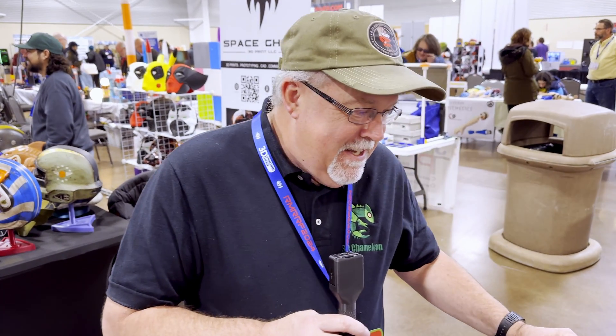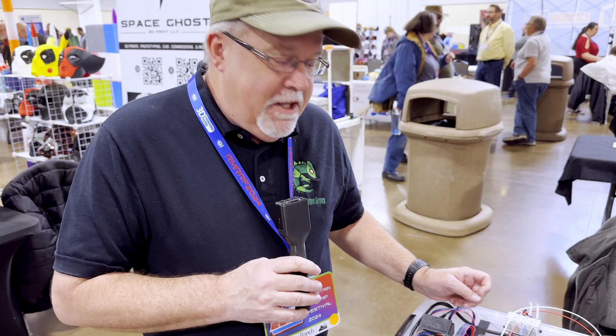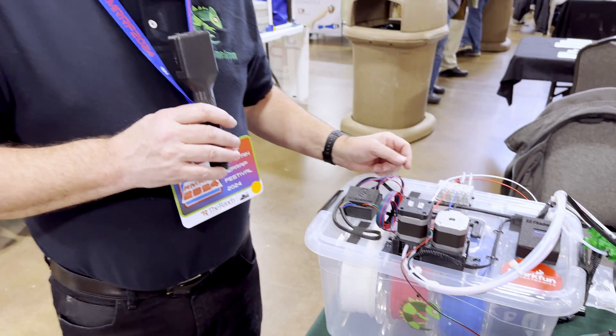I'm here talking with Bill from 3D Chameleon about what he's got here at the show. Hi everybody, welcome to Rocky Mountain RepRatFest. So a lot of people have been waiting for our latest version — this is the Mark IV 3D Chameleon.